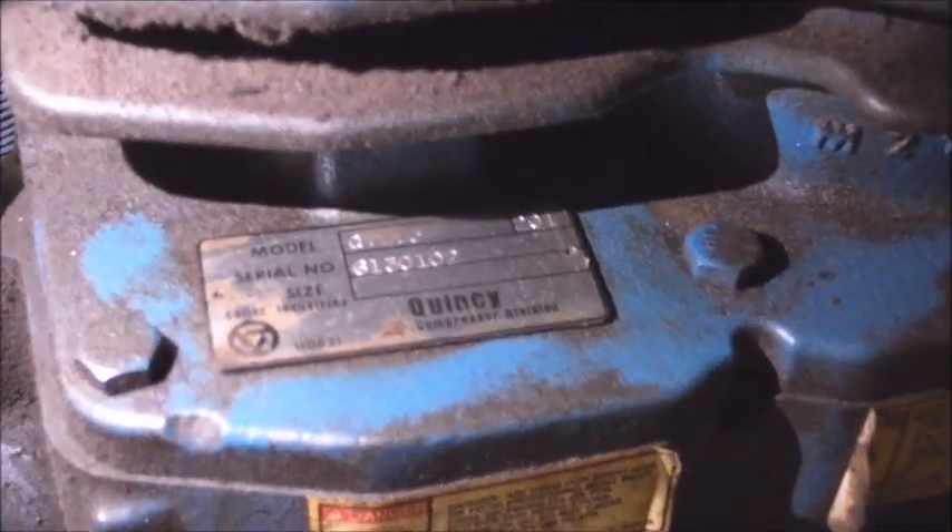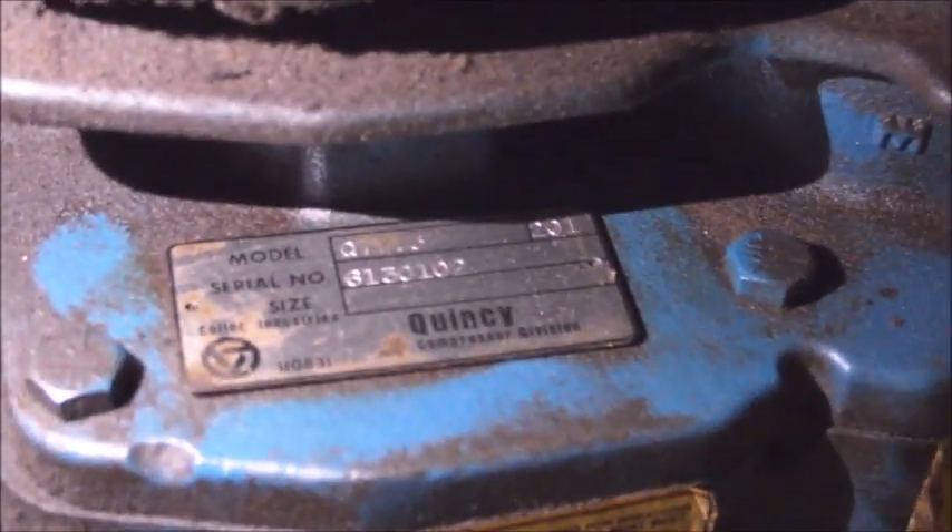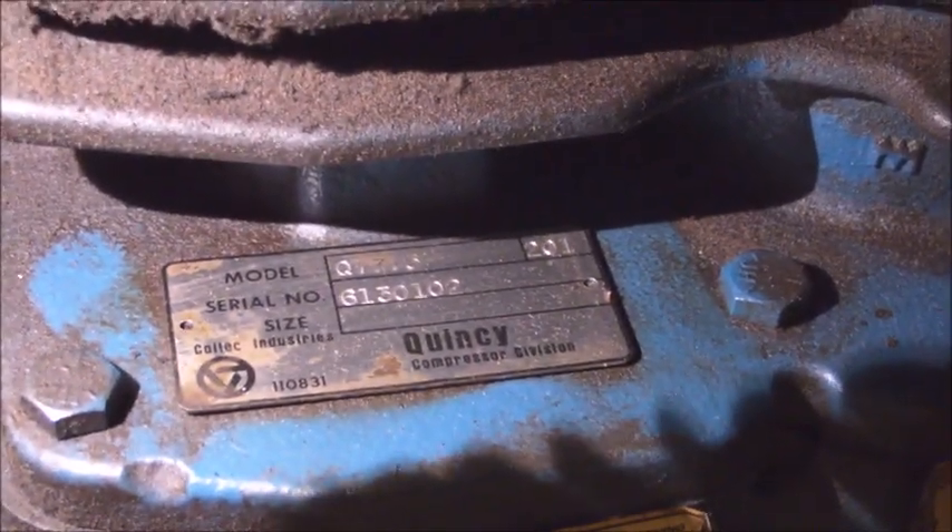Let's see if we can look at the serial number. You can kind of see it there — Quincy 7.5, it was made in 1982, which makes it about 36 years old.